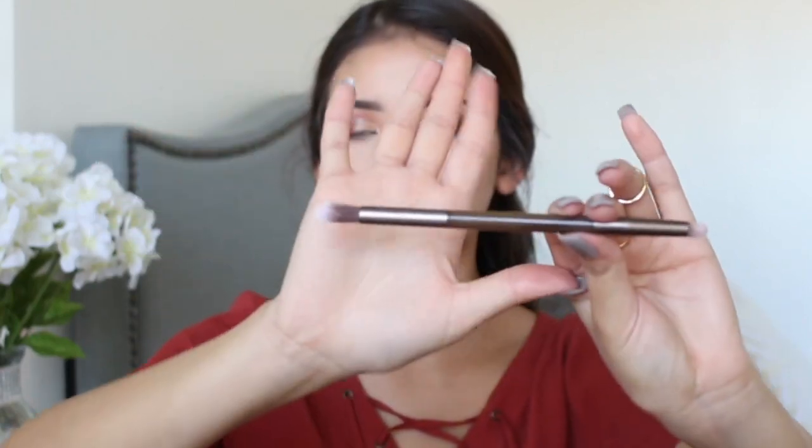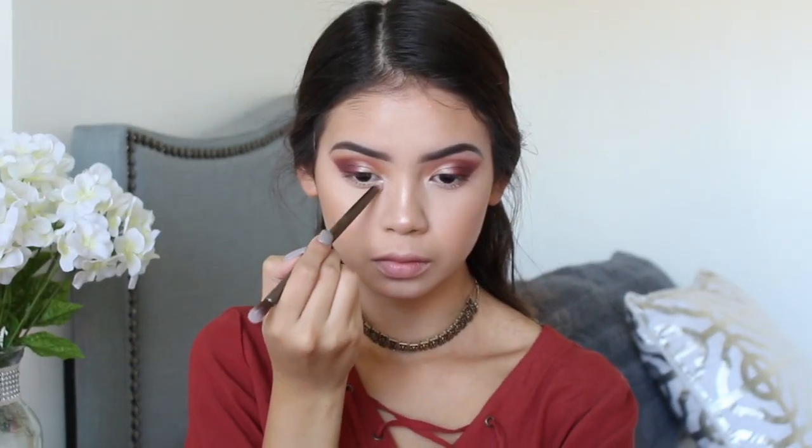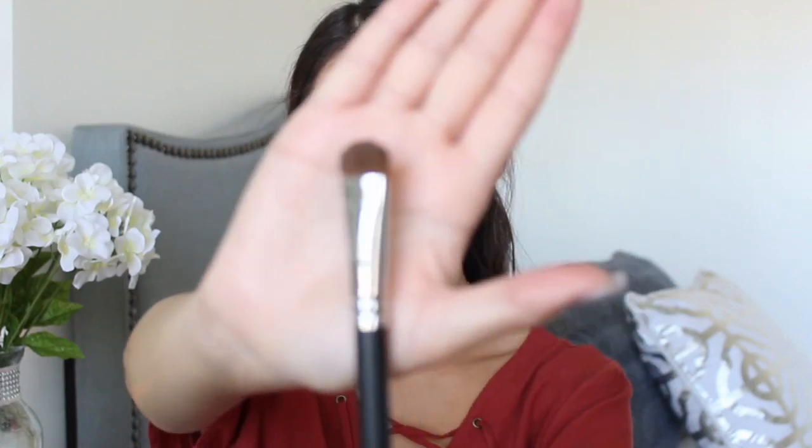Using the Urban Decay blending brush, I'm going back into my Modern Renaissance palette and applying the color Vermeer in my inner corners. Then I'm picking up another shade and applying that on my bottom lash line. To blend out the outer part of my eyeshadow I'm using the Morphe 208 brush — a short dense brush — to blend so it doesn't look too clean.